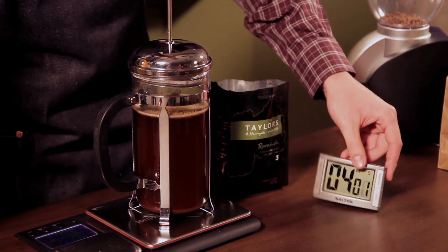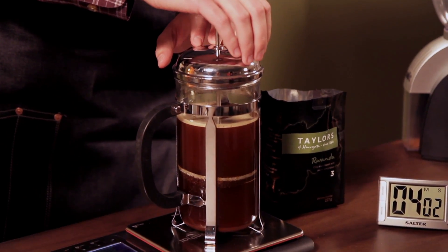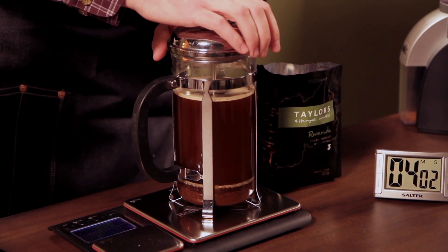So we're just coming up to four minutes. Now what we can do is push the plunger down — it should be really easy. Any resistance means it's not quite ready. We'll just slowly push that down nice and easy. Now we're going to serve that in a cup.